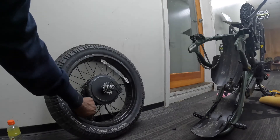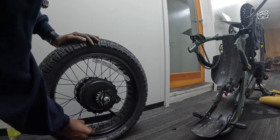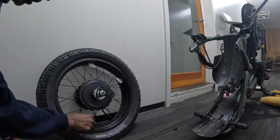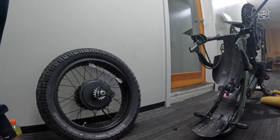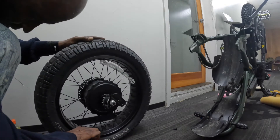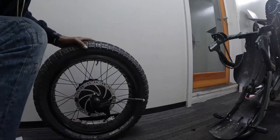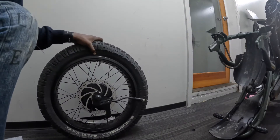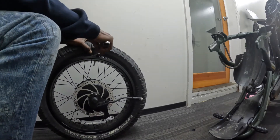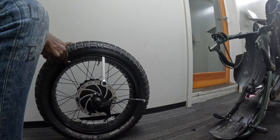First we'll get rid of the valve stem dust cover, let the air out, and remove the valve stem. Don't want to scratch the rim. As with the front wheel, I don't have my tire removal tools, so I'm going to be using my trusty spanner. Just be careful not to scratch your rim.